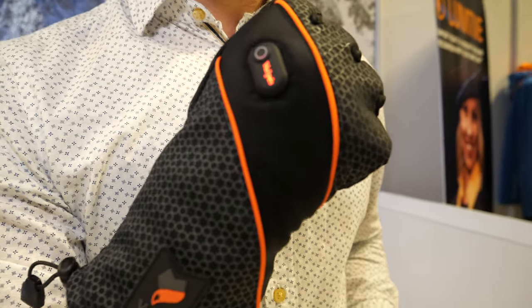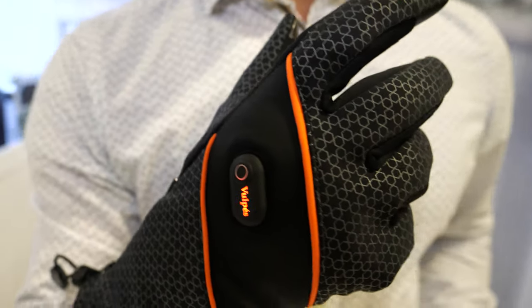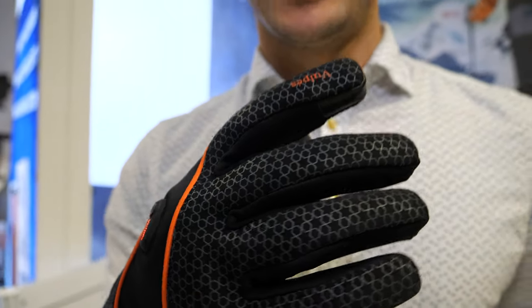Welcome to the ID TechX show. I'm here with Hustam, founder of the company Vulpess, and right here you're using the Vulpess gloves — your technology in this glove, exactly.